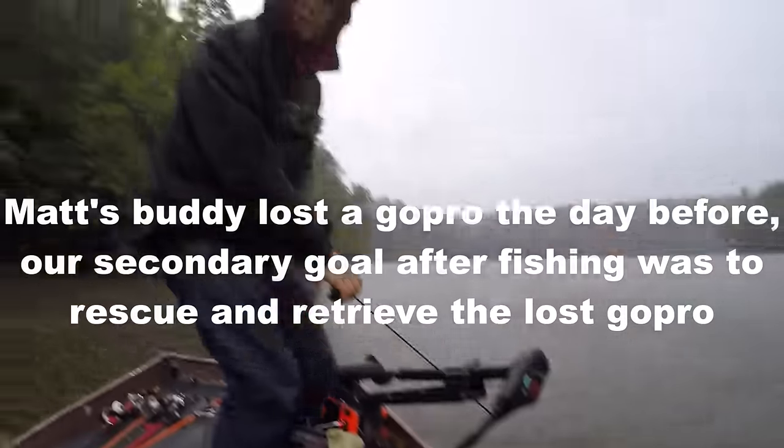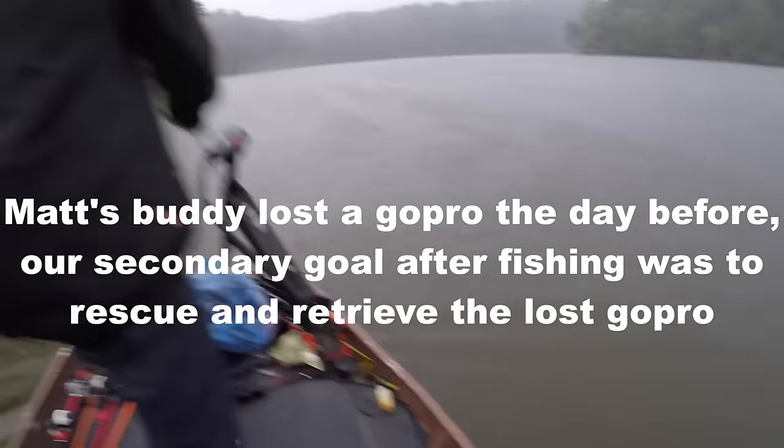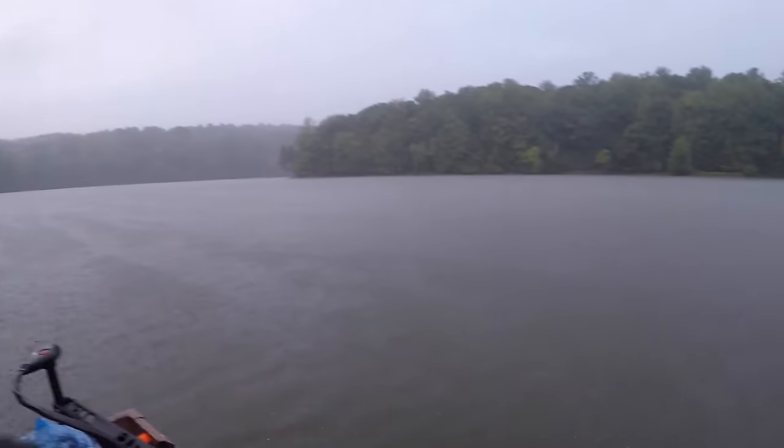We got a GoPro here or are we fishing here? We'll do that later - we're fishing now. Look at this rain, man. What are you starting with Matt? I'm gonna throw a buzz bait. Buzz bait - I like it.